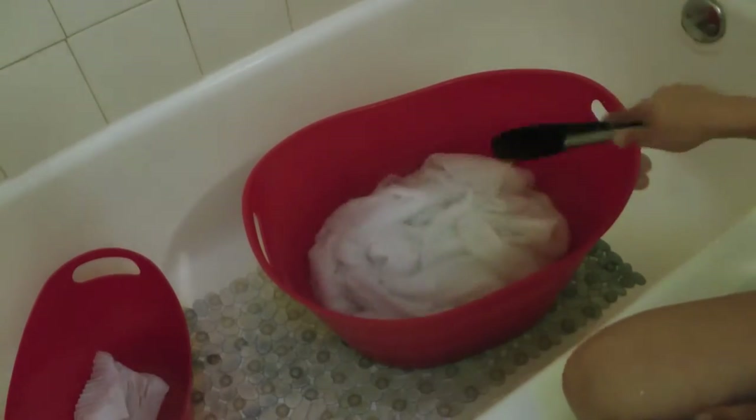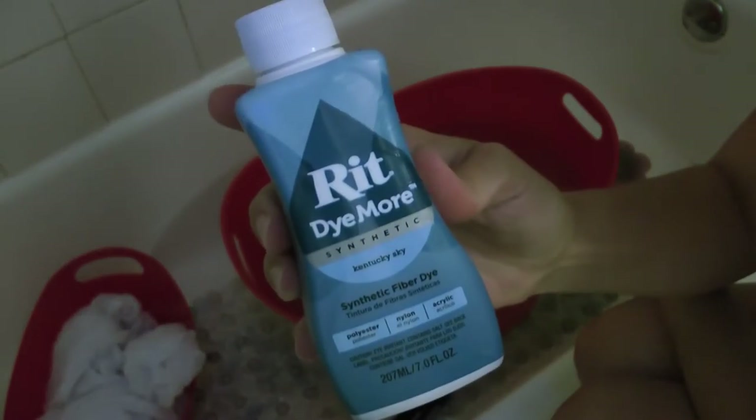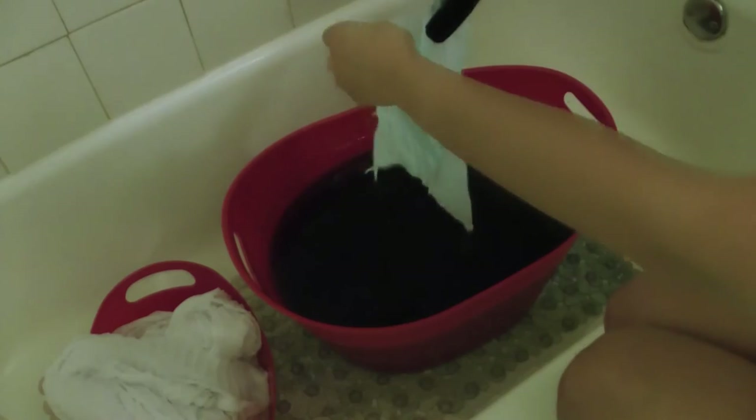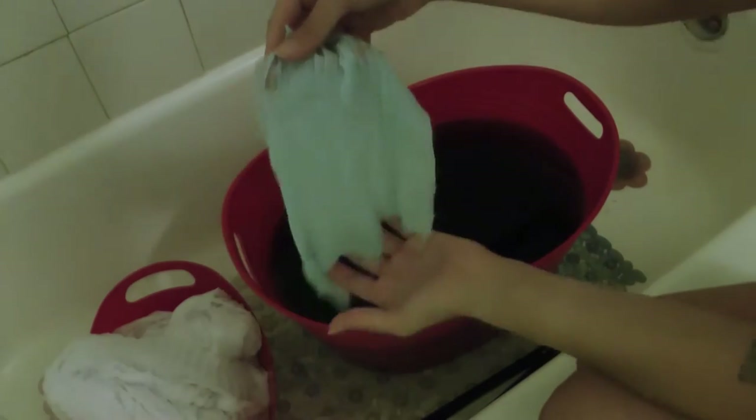Then it was time for the glorious joy of dying fabric. I made sure to wet all my pieces first by soaking them in a bowl of hot water. Then I brought out the big guns — I used Rit Dye More for synthetics in Kentucky Sky, and just poured it in there. I mixed it well and tested it on a piece of paper towel, kept it in the bath for a little bit, and when the color was close to what I wanted, it was time to test on actual fabric. I used a scrap first and kept it in there for about half an hour, and when I saw that the color was a match with Lyanna's, it was time to go to town.